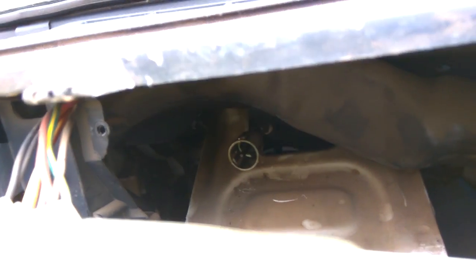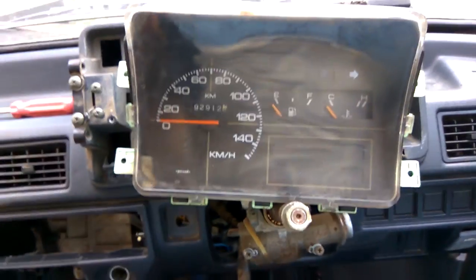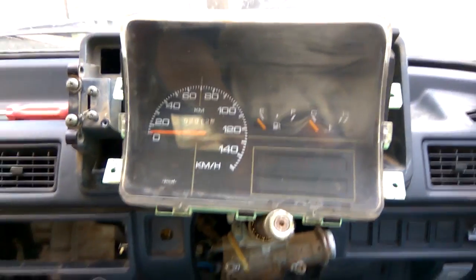I've just removed it — it's incredibly difficult to show, but if you look inside you can see the speedometer cable. Once you pull it with great force it comes out. After that you have one plug here and another plug in the bottom. Once you remove them, the speedometer console comes out very easily.